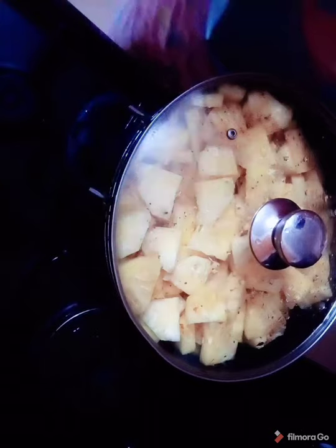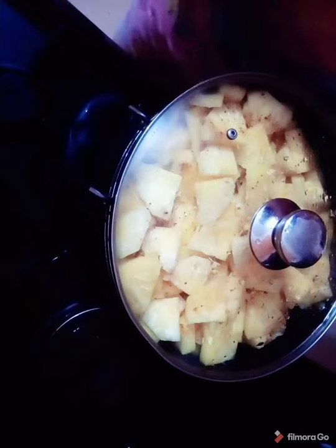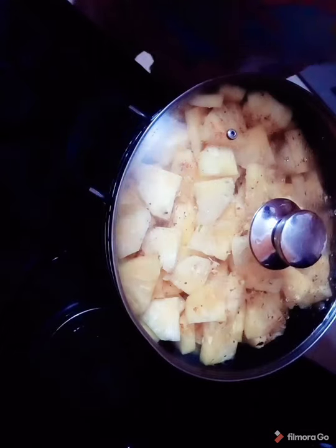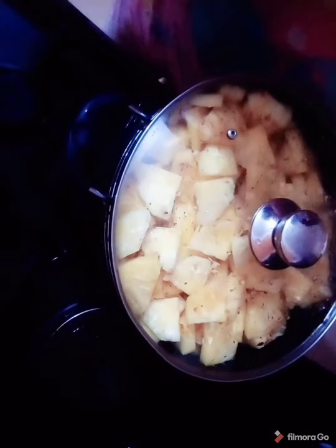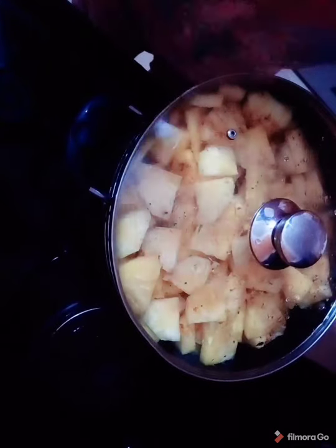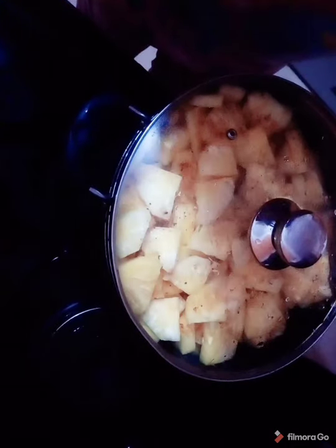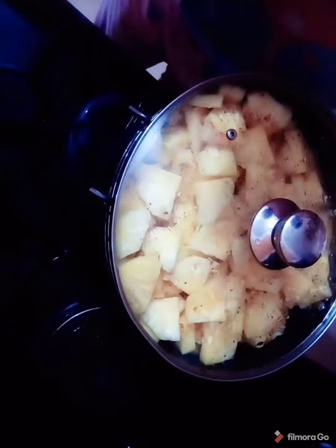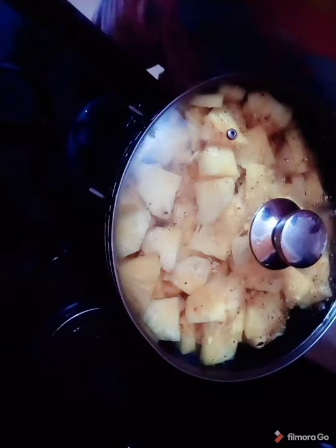When it boils properly all round, you don't leave it to cool right away. If you're tired and don't feel like blending that day, you can go ahead and put it in the refrigerator. Otherwise, you blend, sieve, and put it in the refrigerator. You allow it to cool and then enjoy your drink.